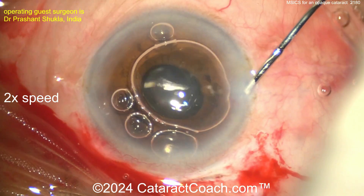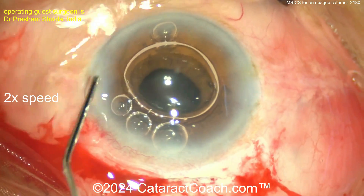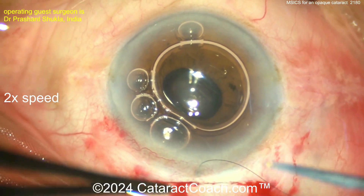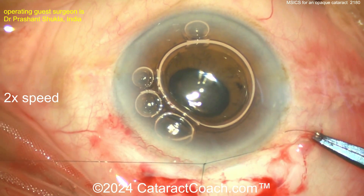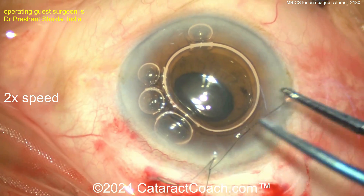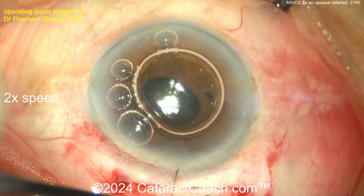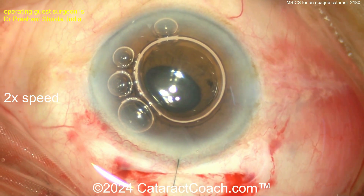A little air bubble in the AC — sealing up the paracentesis. Remember there are two paracenteses, one on each side. Now a suture: in the US I like to place at least one or two sutures to make sure that incision is beautifully sealed, although high-volume MSICS surgeons — I've met surgeons doing more than a hundred of these per day worldwide — they're not suturing. But I do like to place a suture. Rotate that 10-0, then close up the conjunctiva.